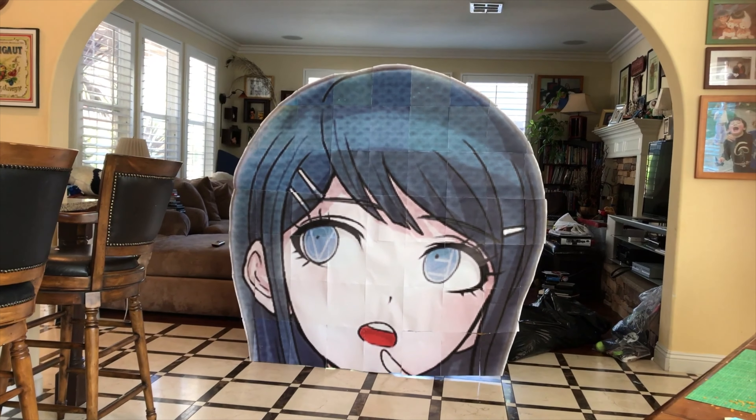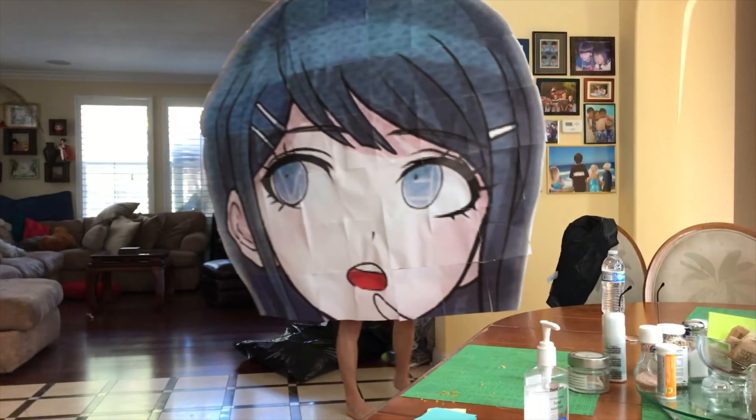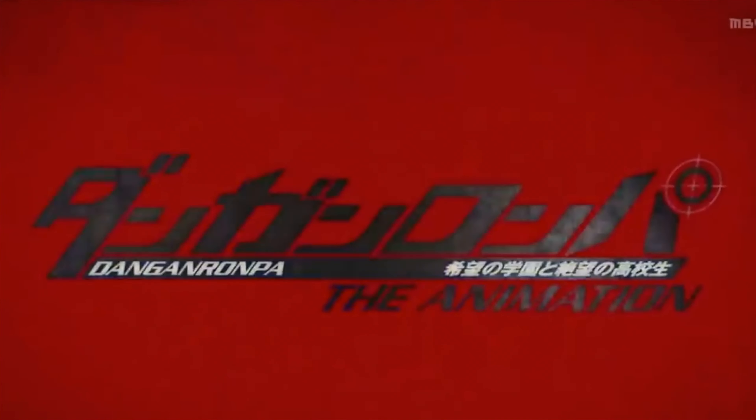What you're seeing here is a project that's going to end up being 50 feet tall. It's basically a giant head of the character Sayaka Mizuno from the Danganronpa series.